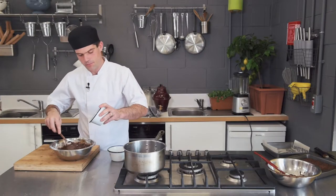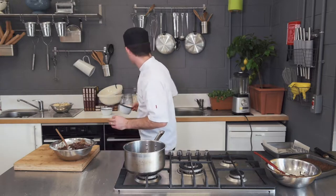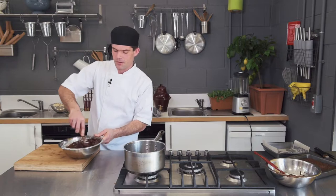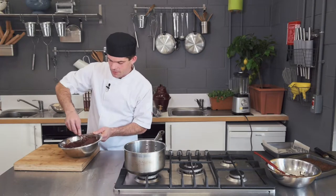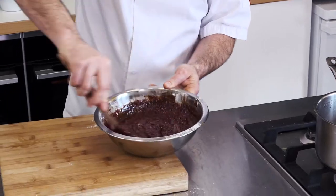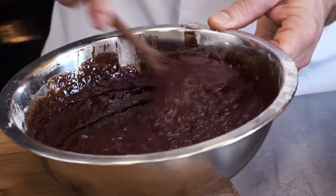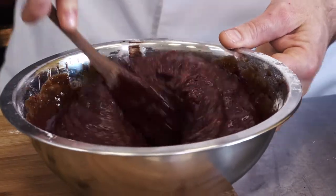Then we add our grated cooked beetroot. We boiled the beetroot - it depends on the season; beetroot can take between 20 minutes to four hours to cook in boiling water. Winter beetroot will cook way longer. Fold the beetroot into the chocolate. The advantage of beetroot is it keeps the brownie moist and brings natural sugars, so you don't need as much butter and sugar as in a traditional brownie.